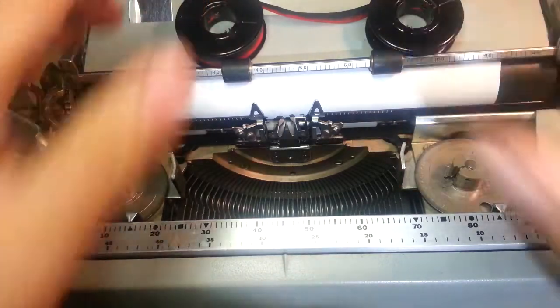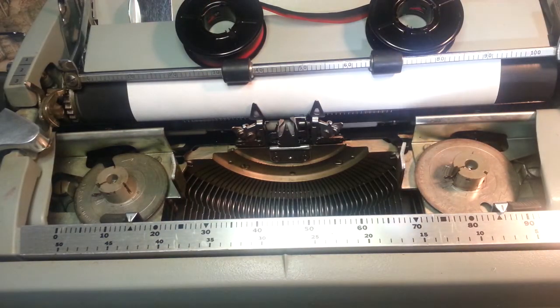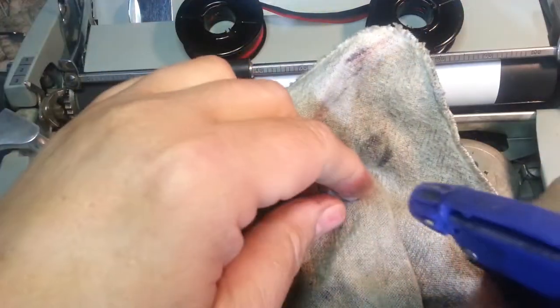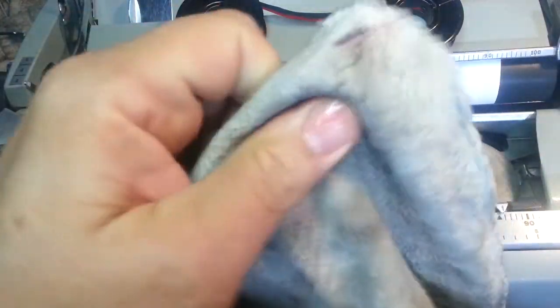Let me set this down to wipe my fingers off — I got some ink on them. This ink comes right off with a little soap; they're pretty good about that with ink nowadays.